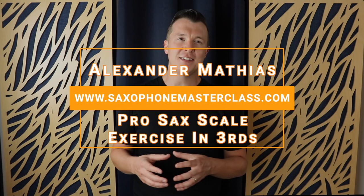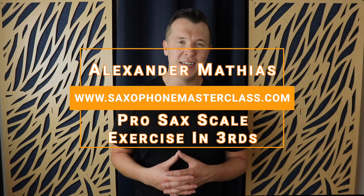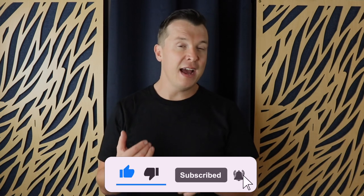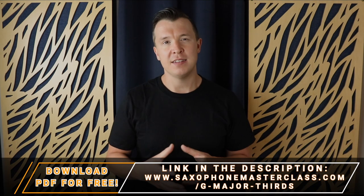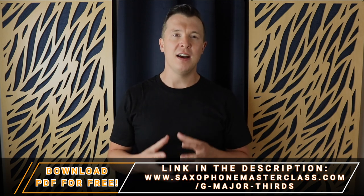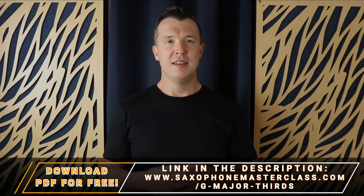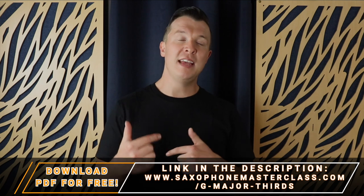Hey everyone, Alexander Matthias here from saxophonemasterclass.com. Thank you so much for checking out this video. In today's lesson, I'm going to show you another way to practice your scales on the saxophone. In a previous video I showed you two different ways to practice scales using legato and using tonguing techniques, and there's a link below this lesson. Now I'm going to show you an even more advanced way to practice your scales that will really improve your technique. The technique is to practice your scale in thirds, and I'm going to take you through this step by step.